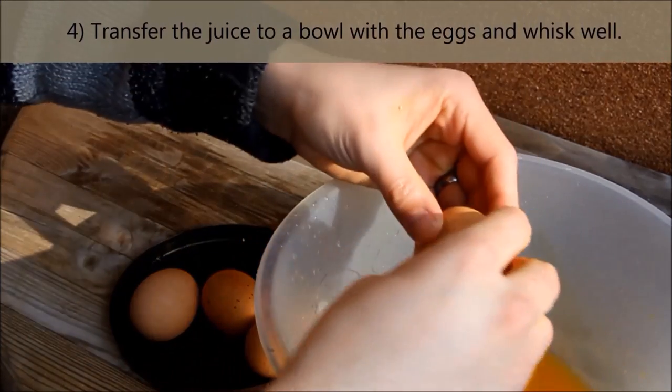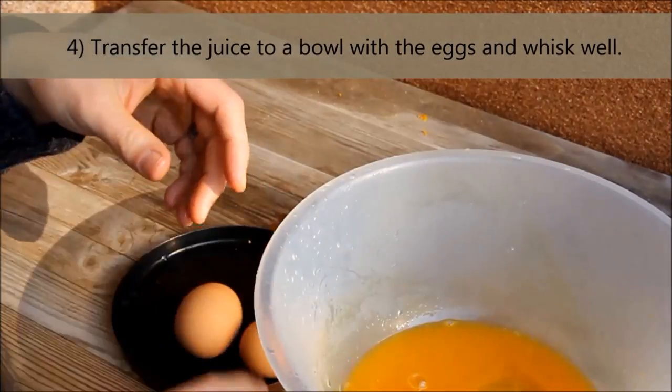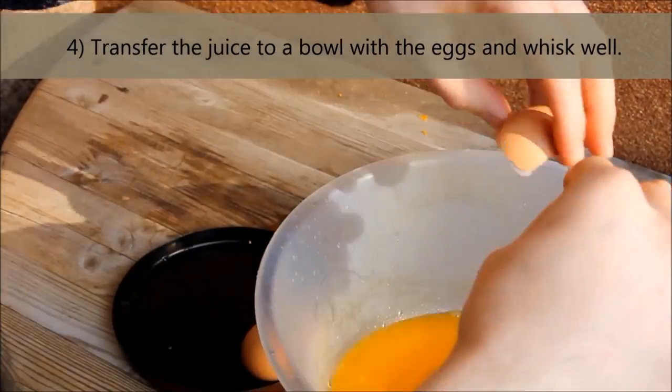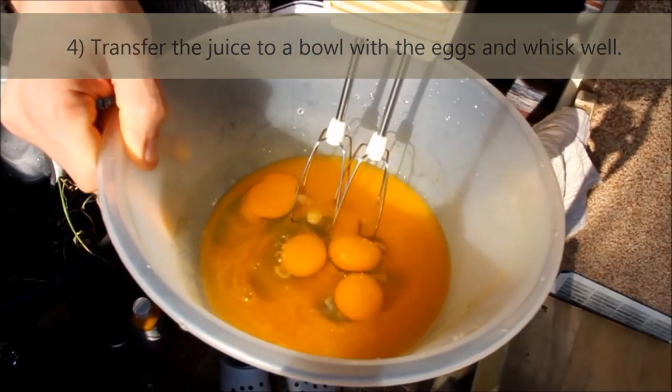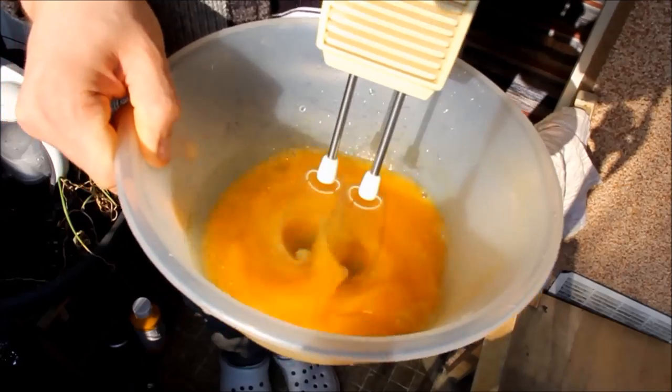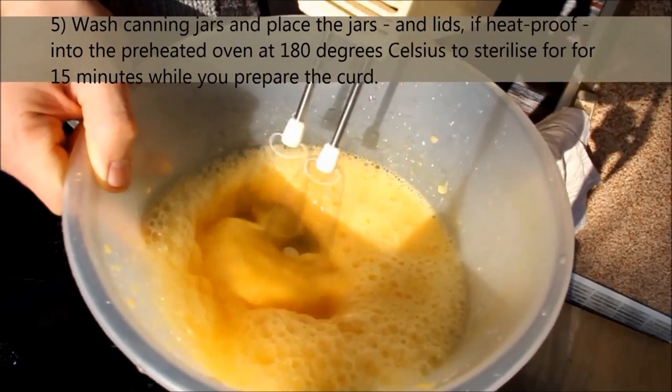Transfer the juice to a bowl with the eggs and whisk well. Wash your canning jars thoroughly and preheat your oven to 180 degrees Celsius. Place the jars and lids, if heat proof, into the oven and allow to sterilize for 15 minutes while you prepare the curd.